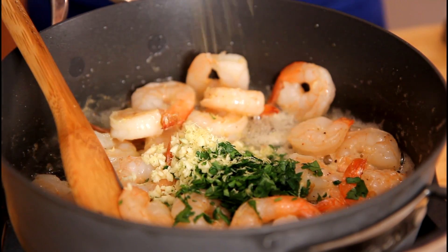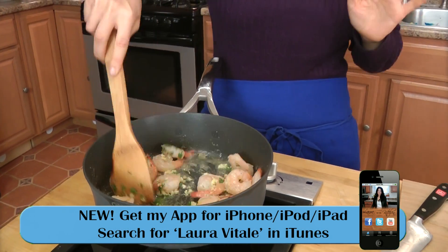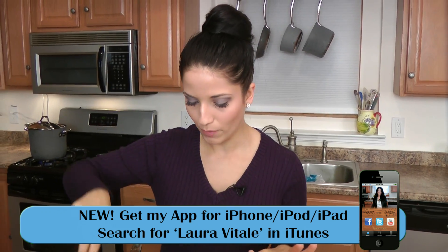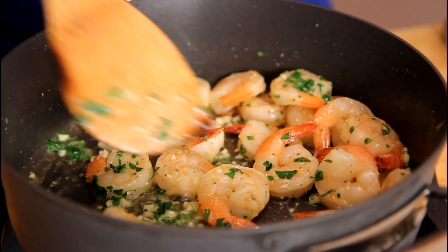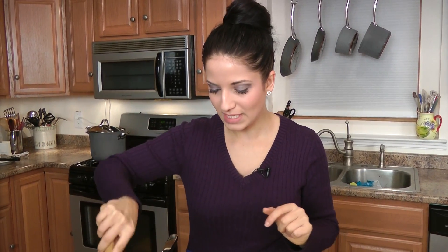Christmas Eve is around the corner, and us Italians have got to have our seafood — the feast of seven fishes for Christmas Eve. We've just got to do it. This is one of the dishes going on my table for Christmas Eve, absolutely. I'm going to let this cook for about thirty seconds before I add in my breadcrumbs, because I don't want the shrimp to overcook, and the breadcrumbs are not meant to be super crusty and hard — they're just meant to absorb some of that flavor.